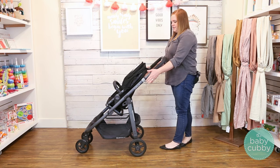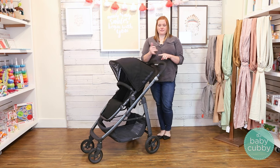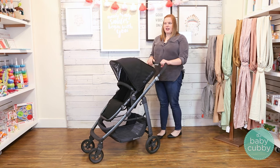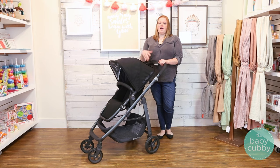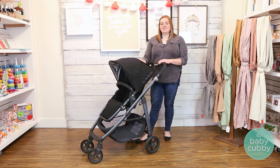For a regular single stroller, the UPPAbaby Cruz is definitely on the high end, ranging from $499.99 to $549.99 depending on the model. The base model with the silver frame and regular colors is $499, the carbon fiber frame is mid-range, and the Luxe versions with leather finishings are $549. However, we would recommend that if this is your first child and you want a lot of use out of it, consider the UPPAbaby Vista instead so you can add a second seat later — it's basically the Cruz beefed up a little.